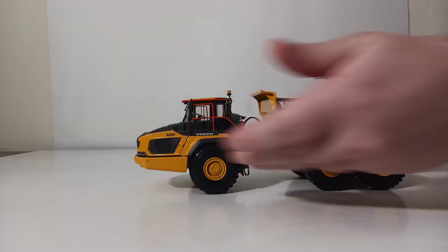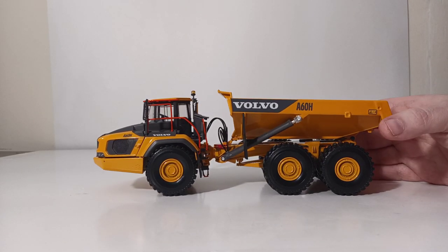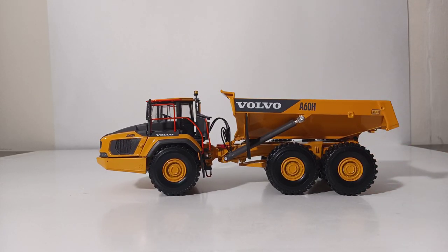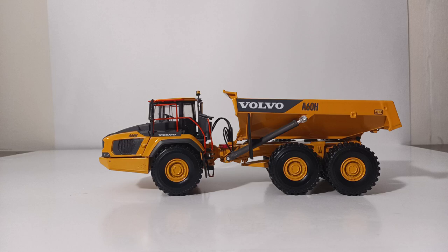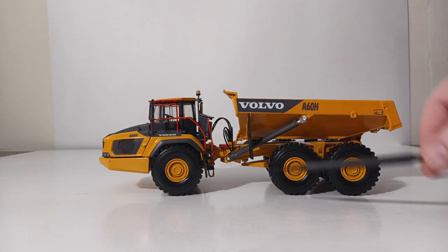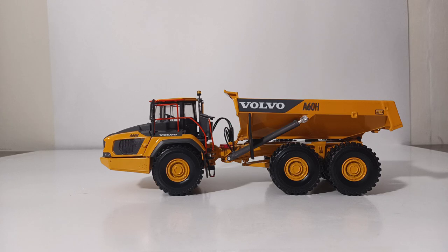Overall, this is an extremely impressive model from WSI Collectibles. It is not a cheap model by any means, as it nowadays goes for almost $200 thereabout. But taking into account all of the small detail aspects and the functionality that you may not expect or see on other articulated dump trucks, I do believe that it is worth the price. You can also see all the different highlighting detail throughout with Volvo's orange safety railing. The opening hood and service latch is a really nice and surprising inclusion, and all other functionality that you would expect from an articulated dump truck works phenomenally well on this machine.